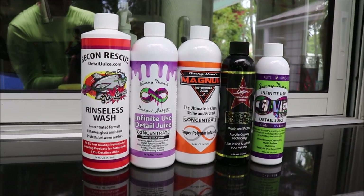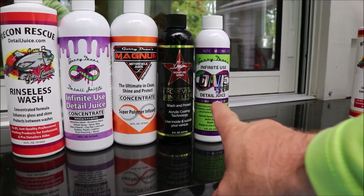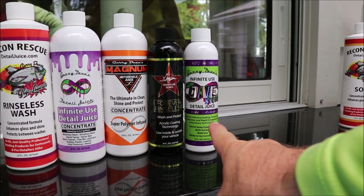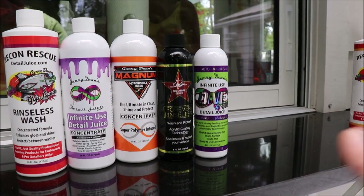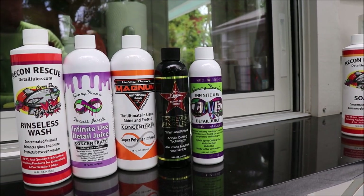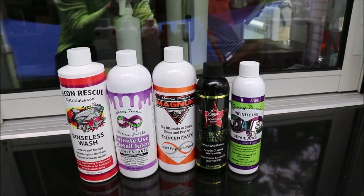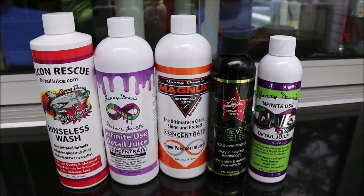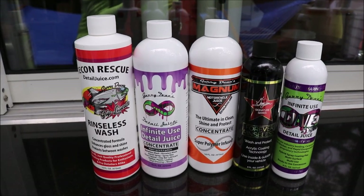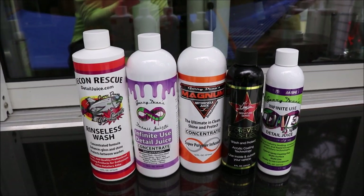Any of these are going to do a great job washing — awesome lubrication, and then awesome protection as you go up in the lineup. The Infinite Use DetailJuice ONE is really versatile in that you can make it less effective for protection but very effective for lubrication as a clay bar lubricant if you just dilute it a little bit more. The bottle explains all that. That's the hierarchy of my rinseless washes — they all work the same for a regular wash, but you can get more performance as you go up in the lines.